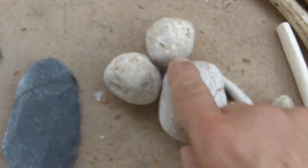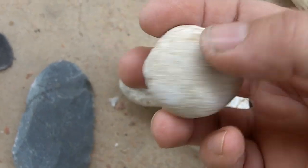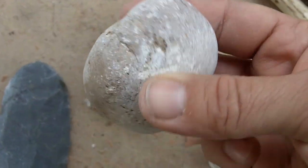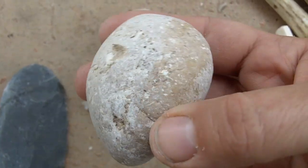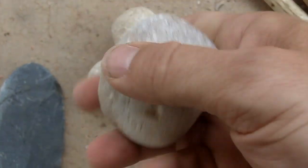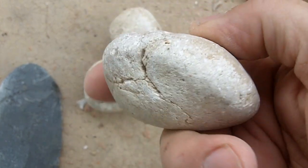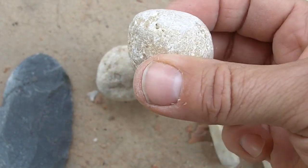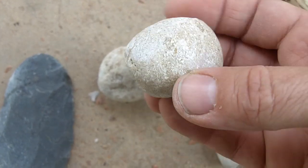These are sandstone hammer stones with some use. I don't use this one very much — it's kind of smooth, there's minimal use on that one. This one I've used quite a bit; you can see how there are some facets developing.